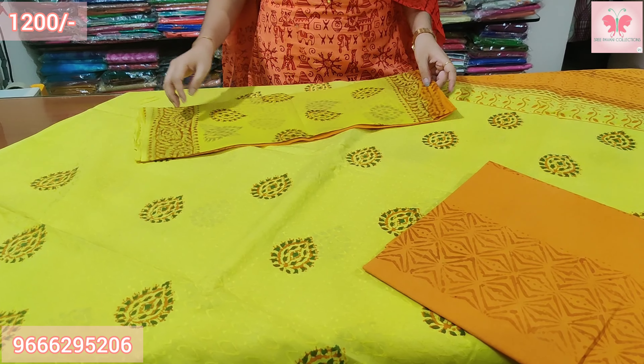Peacocks design. Price is $1200. You can see the screenshot, PC, or WhatsApp message and call. If you like the collection please like this video, share it with your friends, and please don't forget to subscribe to the channel. Thank you for watching.